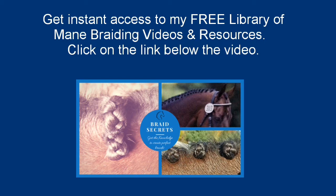If you found this video helpful, like it, share it with your friends, and leave a comment. Thanks for watching.